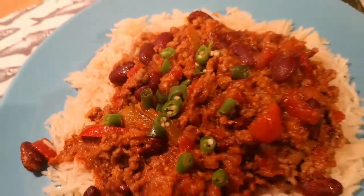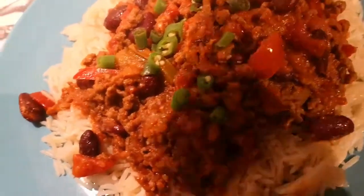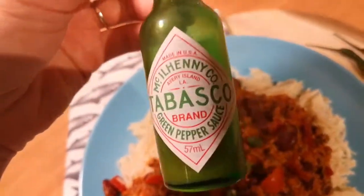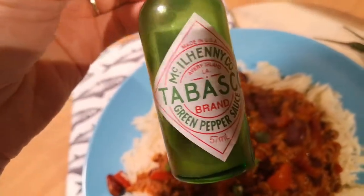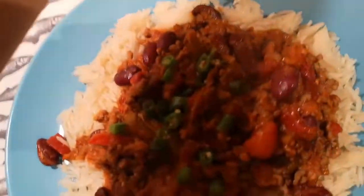Here we are with our chili con carne. I added some green chili flakes and at the end some green Tabasco. I recommend buying it from Lidl — if you buy two bottles they're two pounds, whereas in other supermarkets they're more expensive. Bon appétit!